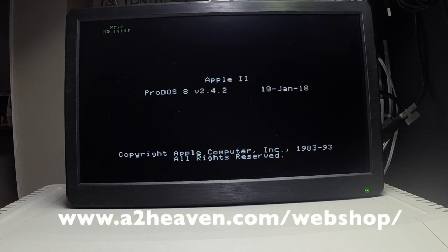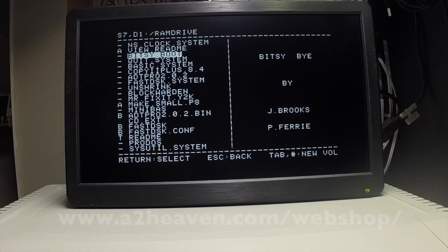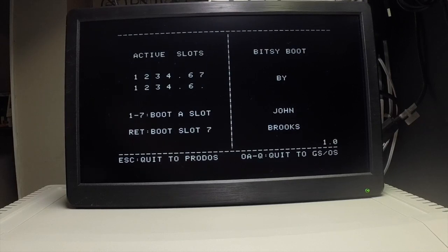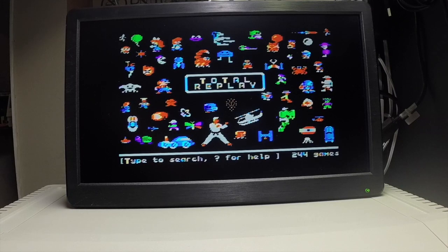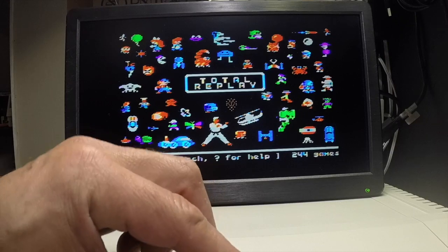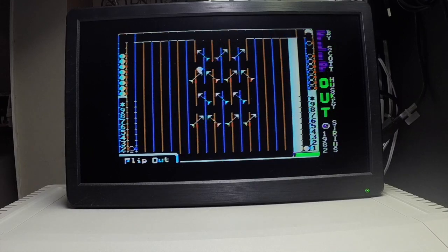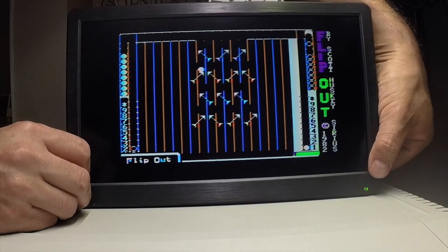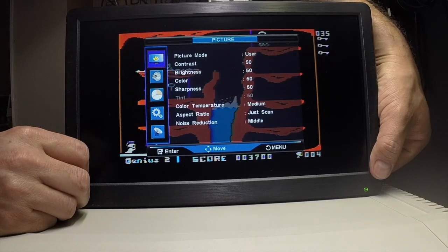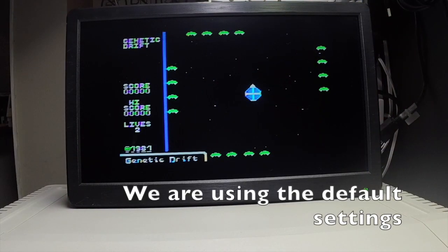This IIe is Enhanced — it has a fast chip, a RAM Factor memory card, and a CFFA in slot 2. Again we can see that it never loses synchronization when moving from monochrome to color. Let's see if I can accelerate it to display real fast. As you can see, the display is set to the default modes, so imagine if you can change the contrast and sharpness and tweak it a little bit more — it will look a lot better.